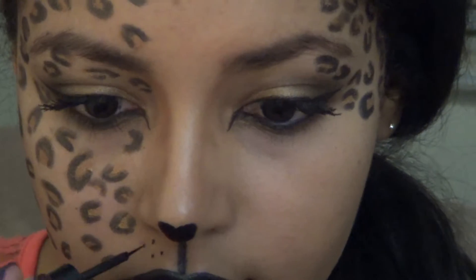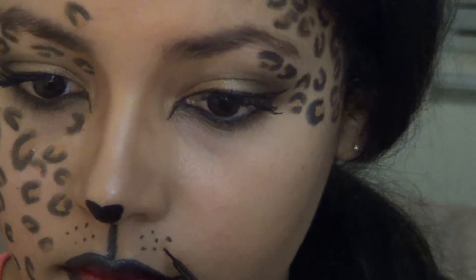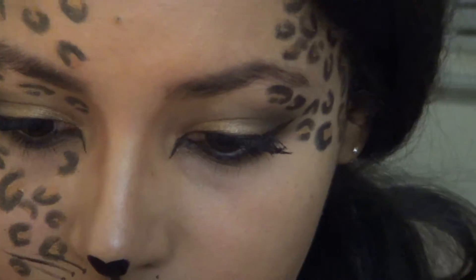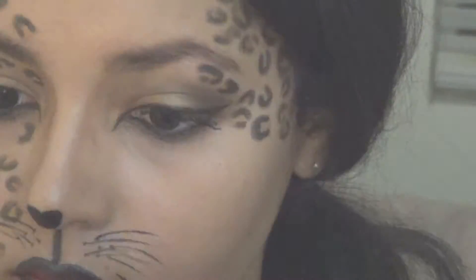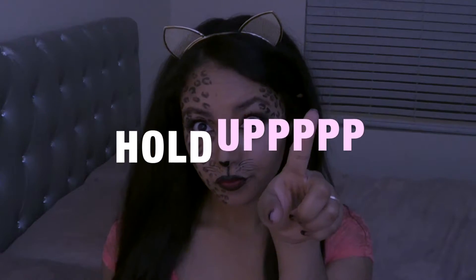You can choose to go without, but I felt like this look had to be completed with a nice set of whiskers. Put your hair down, bust out that inner feline goddess, and bam! But hold up!